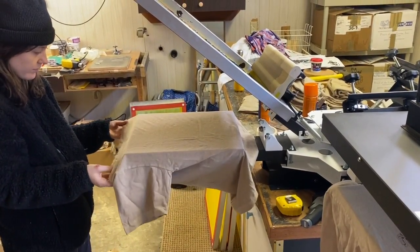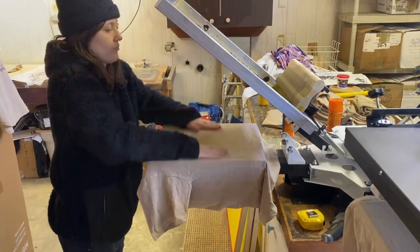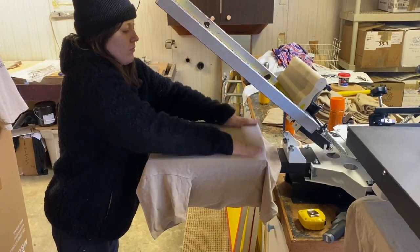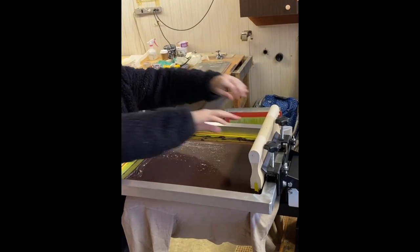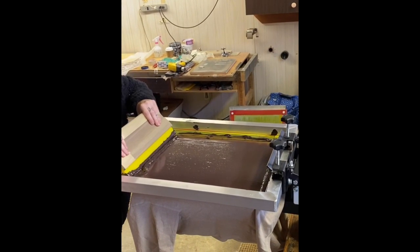There are some general rules of where a shirt should be printed on, and I usually just kind of use my fingers to know where the shirt should be measured to. Now for the sort of magic part of screen printing.